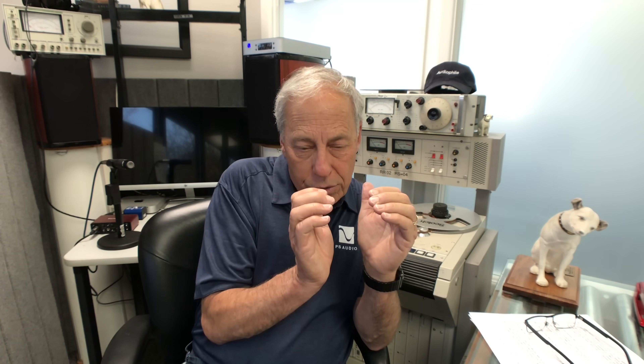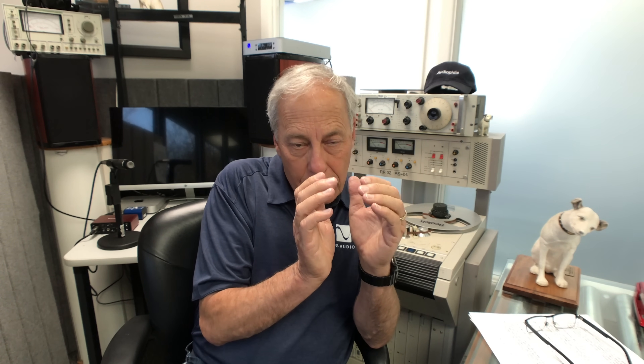One of the things that Ted did on the DAC is spend a huge chunk of time building that analog output stage. If you look inside DirectStream, there are two boards in there, and the majority of real estate is the analog stage. The power supply and analog stage take up this much, and the digital stage where the DAC chip is takes up that much. So all that effort went into the analog stage.